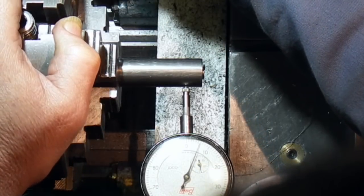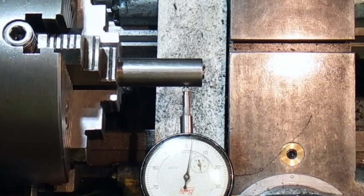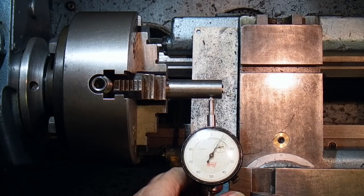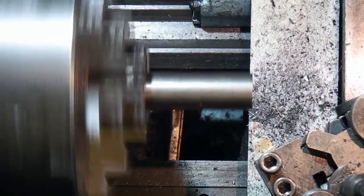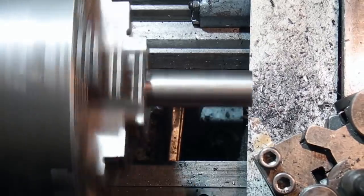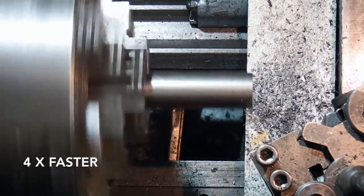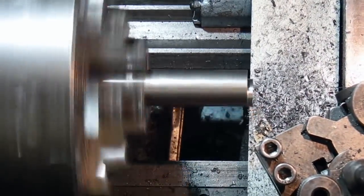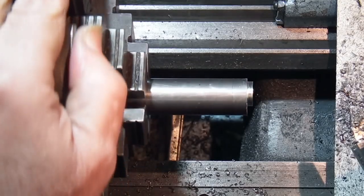Tighten this back up until it comes to zero. That's near enough — this is in tenths of a thou so that's near enough. Just make sure the others are locked. What I'll do is just turn a small diameter to see how it looks. It's just trued up there.